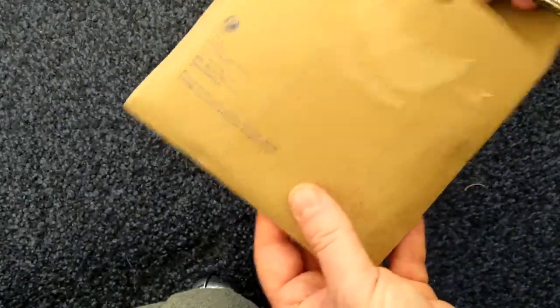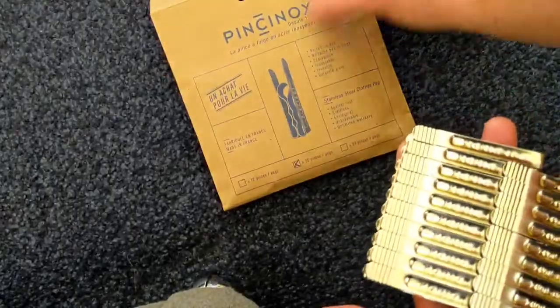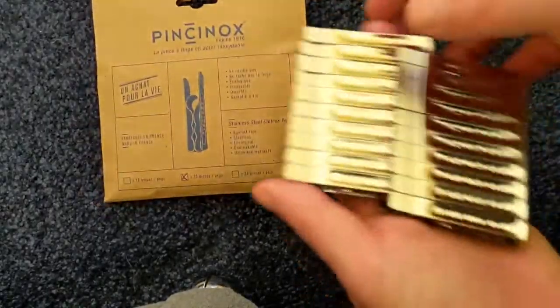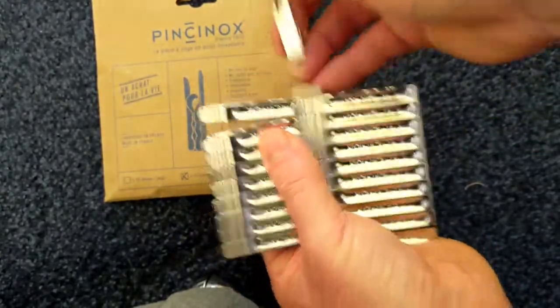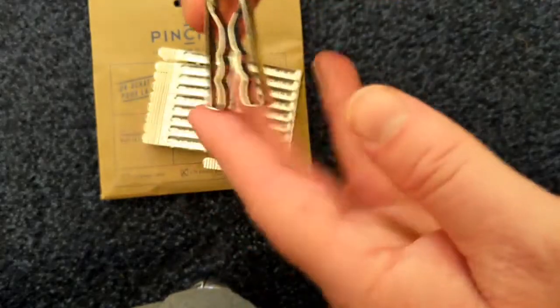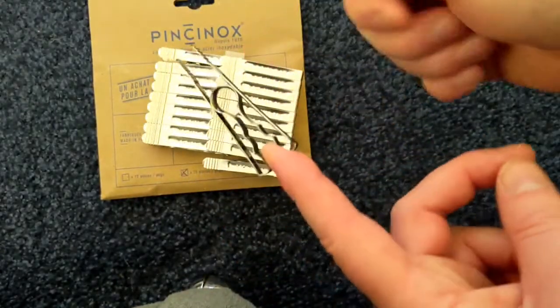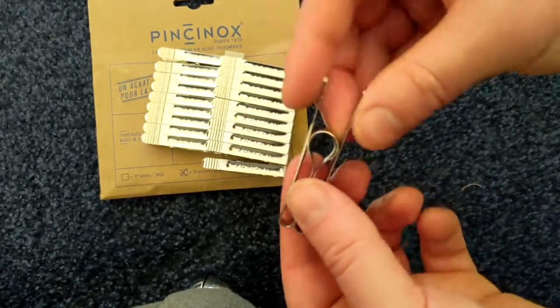Better for the environment — because yes, we are in the middle of a global pandemic, but everybody seems to have forgotten that we're also going through a massive spate of climate change. So here they are, look at these beauties! 20 of them. See if we can take one off — look at that, strong as well. Yeah, that's really strong.